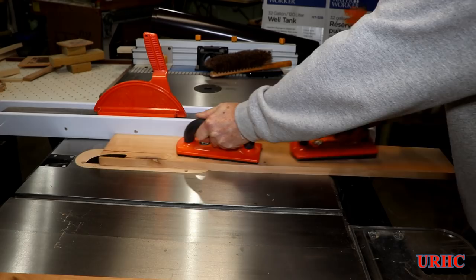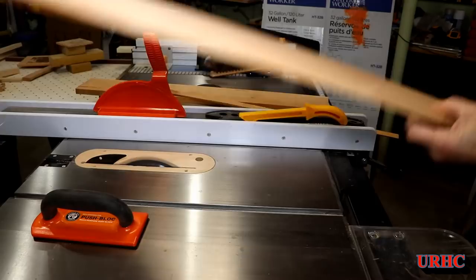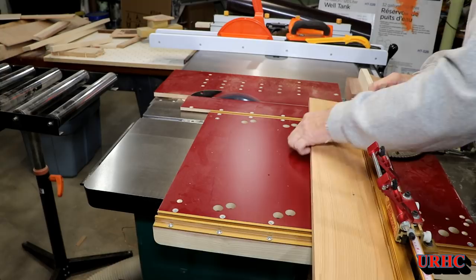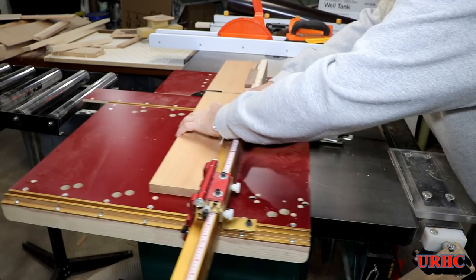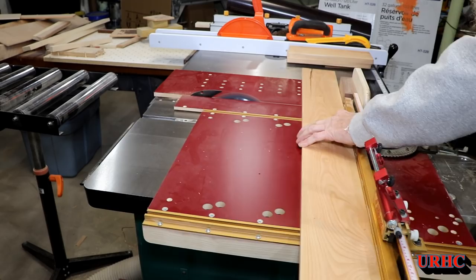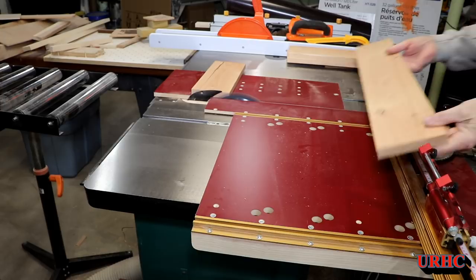Time to start on the drawers. I resawed, ripped to width, flattened, and now I'm doing final cuts to size on the drawer parts. At this point I was realizing I'm not getting perfect cuts anymore with this sled I bought — it's been a big disappointment trying to adjust all the settings. I'm not getting perfectly square cuts, and I'll show you the problem in a second. There are the drawer parts starting to be broken down.